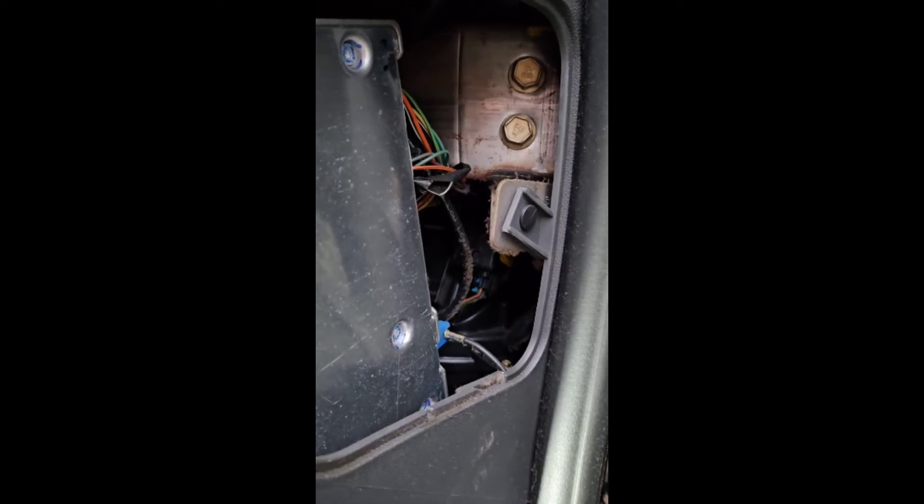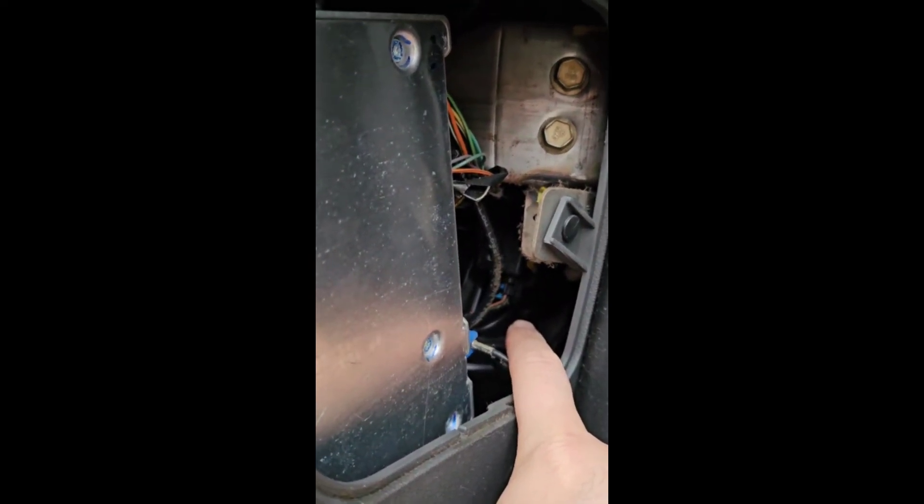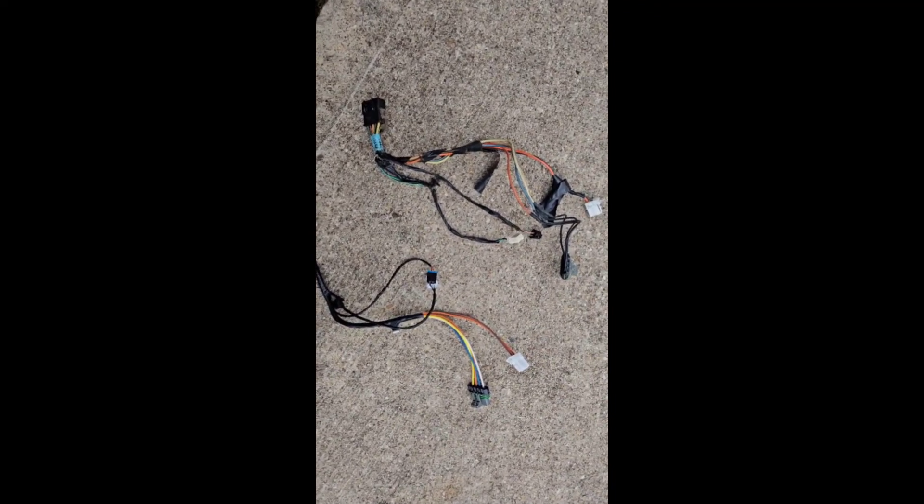Thank God for this little access panel on the side of the dash, because it looks right there is our last connector — and if this little access panel wasn't here, that was going to be a good time. A little out with the old, in with the new.